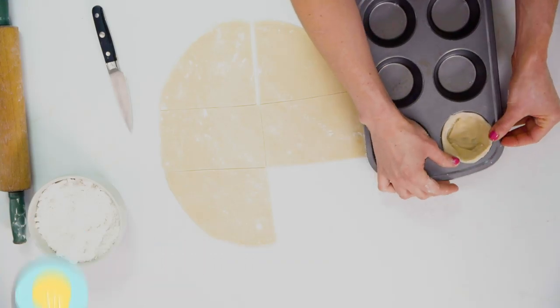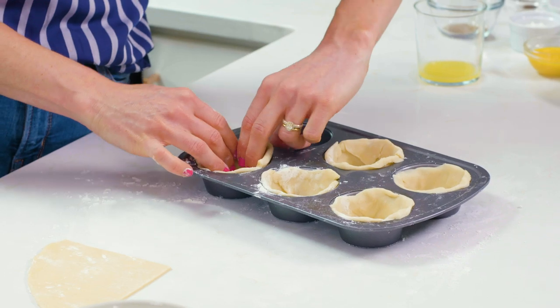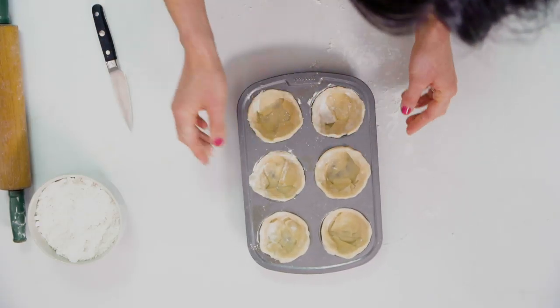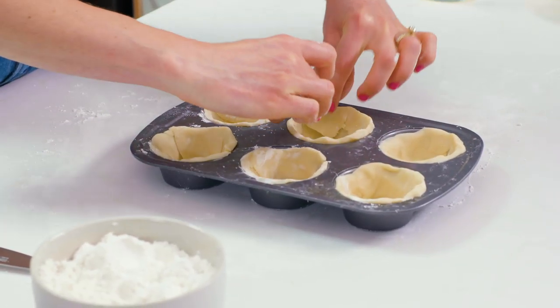Just try and make it even all the way around if you can. I'm gonna do the same thing with the remaining sections of the pie crust. Press this last crust into the corners — the crust is good. Again, it can be rustic, it does not have to be perfect. Our pies are gonna shine with our lattice on top.